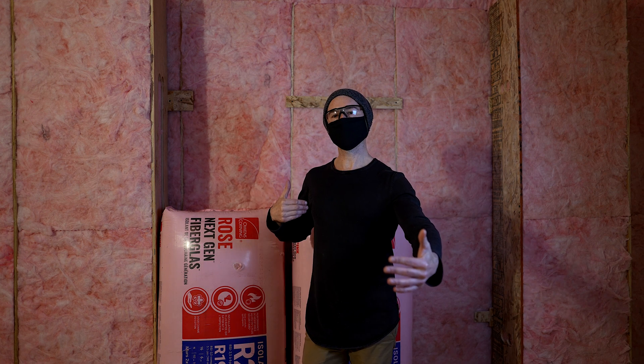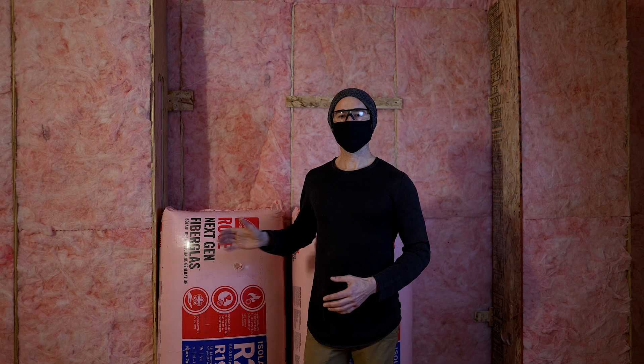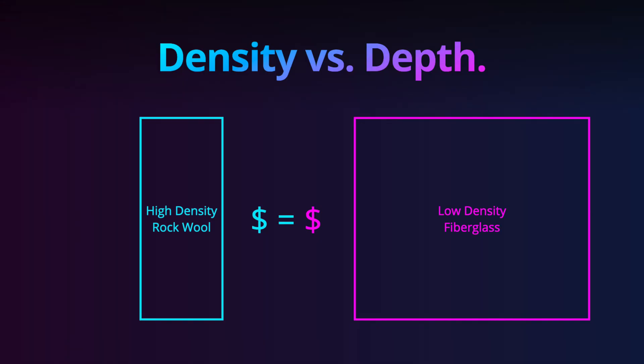Going as deep as we are actually works out decent for costs because fiberglass is really cheap. With porous absorption, you get charged based on its density, not based on its depth. So a bag of fiberglass versus a bag of rock wool — fiberglass is way less expensive. You can use a lot more of it and it's way more effective at the depths we need than rock wool would be.